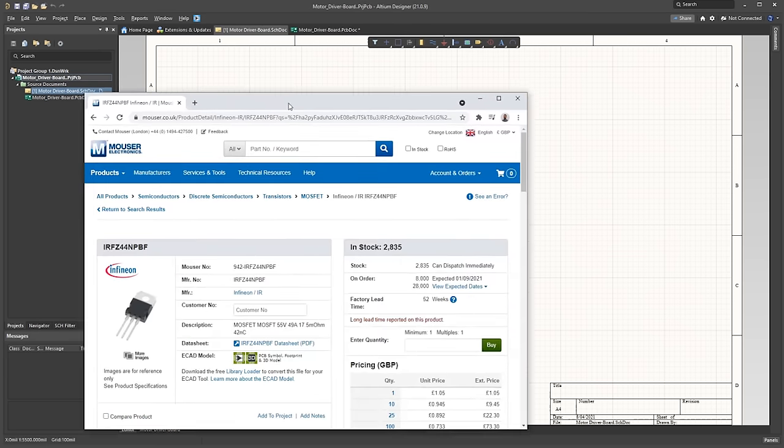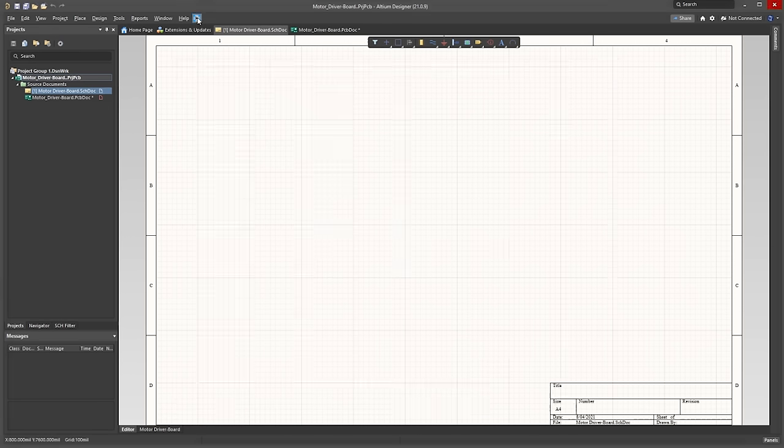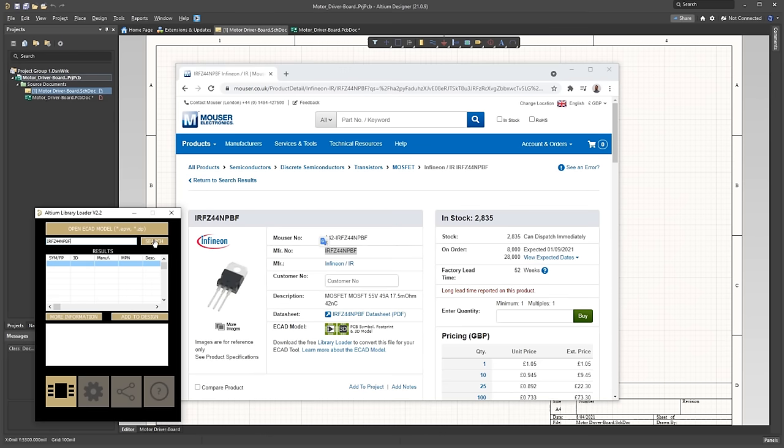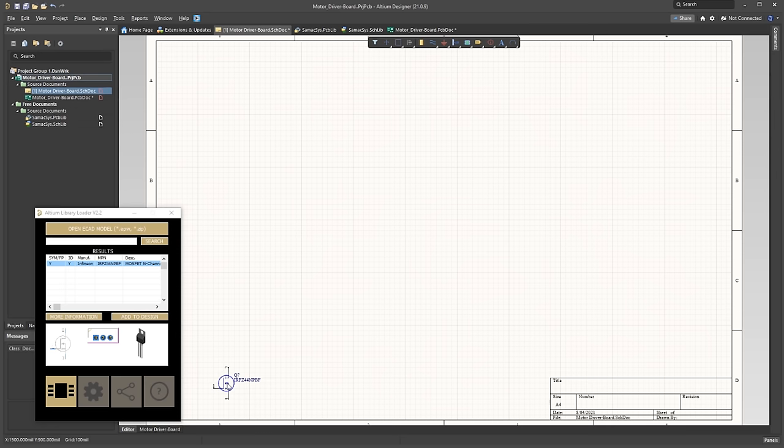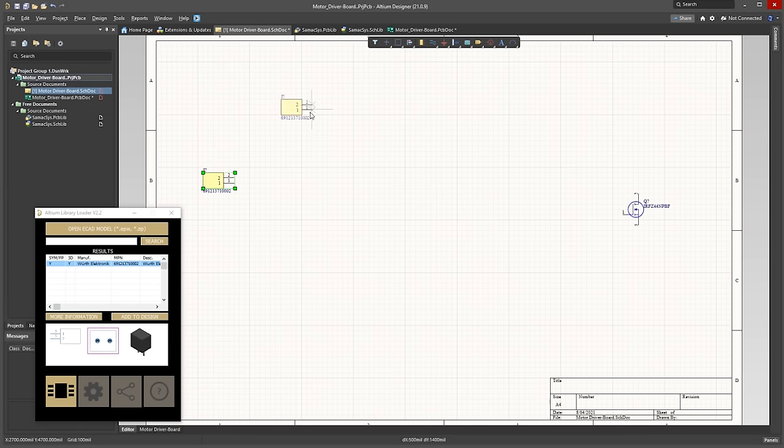We find the components on a supplier's website. I'm using Mouser, but you can use whoever you wish. I found the MOSFET, so we take the part number and paste this into the library loader, which is an add-on, and we click search. It finds the component, so I click add to design. I'm also going to add some terminal blocks: one for the power supply, one for a switch, and another to connect the LED strip light.